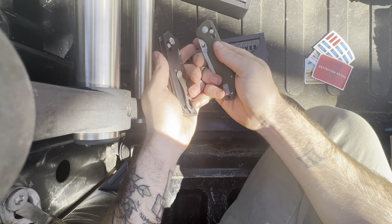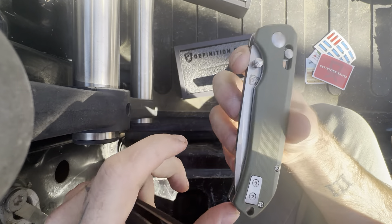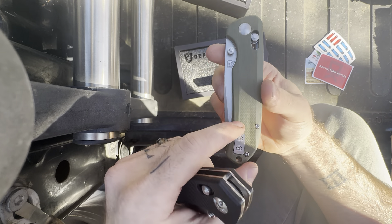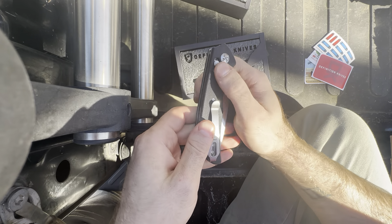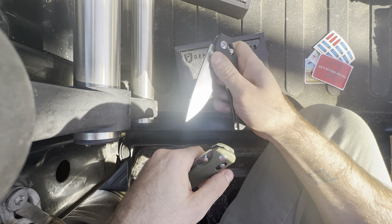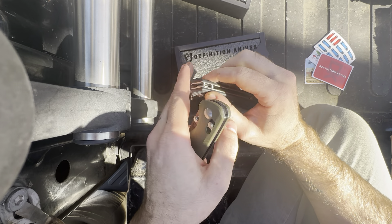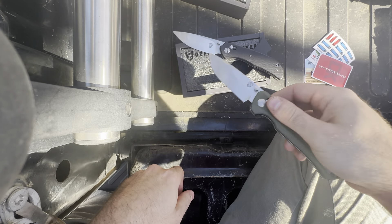Very nice, very nice color on these. Got a very nice texture on them too — it's got like a stippling almost texture. That's good, that'll keep your hands from slipping if they're wet. Same thing on this one, it's a little bit more aggressive. I think I might like the Journalist a little bit better, just because it's a little bit more beefy, and the blades have a slightly different profile.